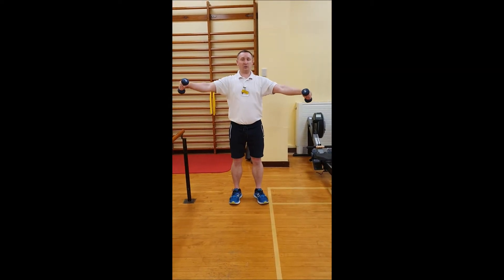Then we can go sideways, focusing a little bit more on the muscles on the outside of the shoulder. Raising again to shoulder level, with a little rotation on the hands as we come level with the shoulders, and back down to the start.